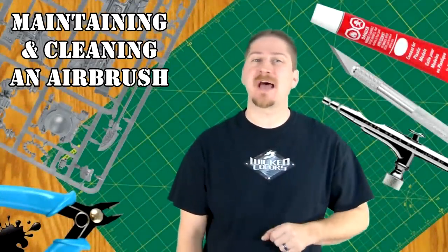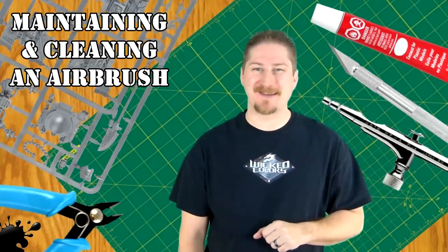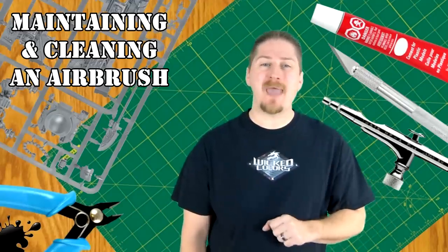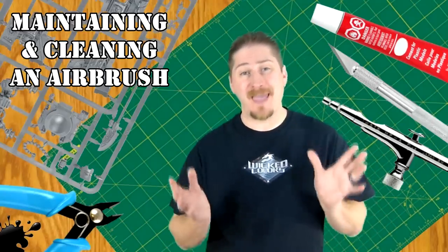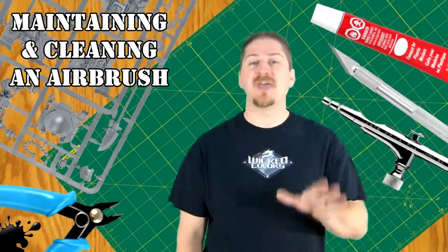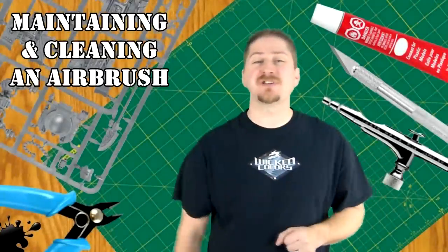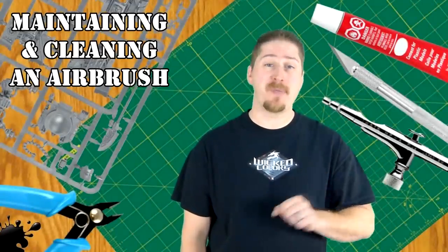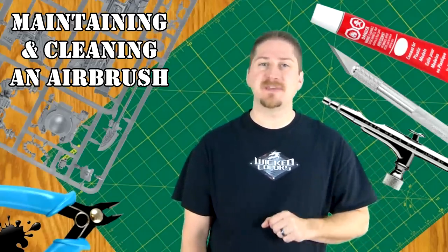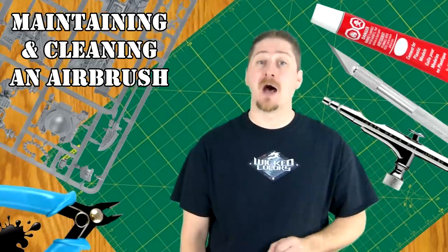Internal mix airbrushes are the type most commonly used and can be identified by the fact that they have a needle running through the length of the airbrush body. This needle controls the size and the amount of paint sprayed. As the needle is drawn back and away from the tip — or the head assembly — paint is mixed with air, or atomized, and then released. The further back the needle is drawn, the more paint is allowed to exit. The airbrush needs to be cleaned only in the areas which come in contact with paint, where paint flows from the paint reservoir, around the tip of the needle, and out through the head assembly. These areas must be kept clean for optimum performance.